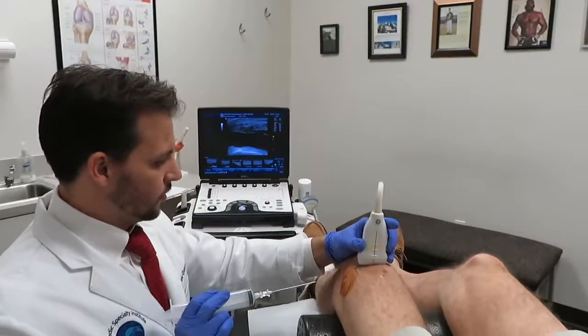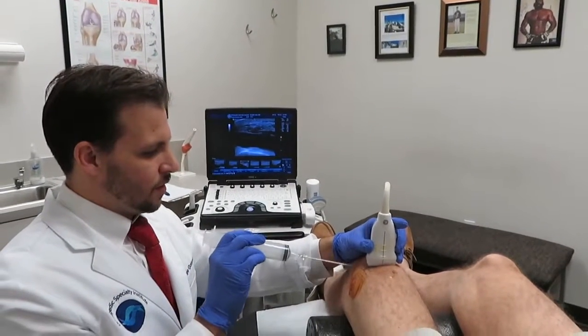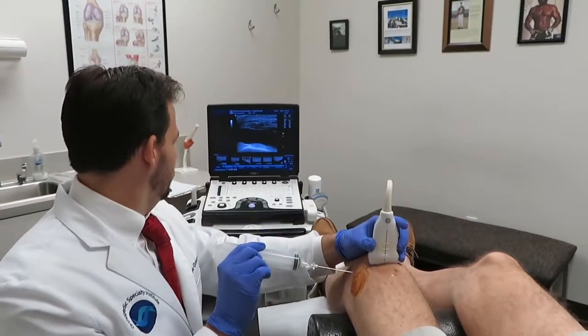So we just numbed the subcutaneous tissue and now we're going to take all that fluid out of this. So a little bit of a poke — one, two, three, there it is.